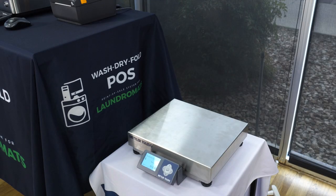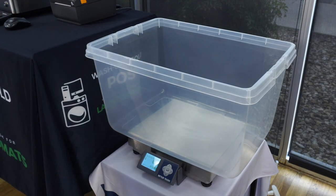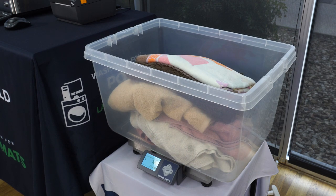The first part of the process is weighing the customer's clothes on the integrated weight scale. Most laundromats leave a basket or tub sitting on top of their scale at all times so that customers can more easily dump their laundry into the weight scale, and many laundromats will even line that tub or basket with a plastic bag or trash can liner so that they can tie off the bundle of laundry without ever having to touch the dirty laundry with their bare hands.